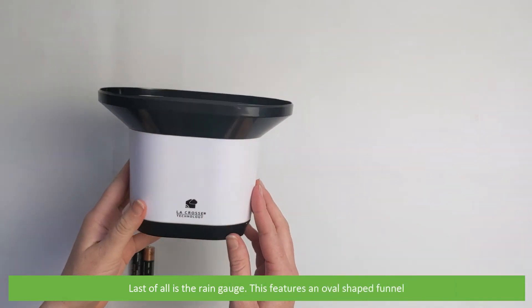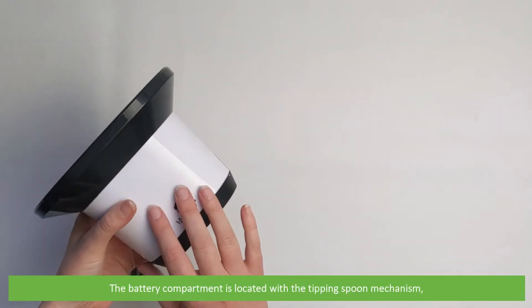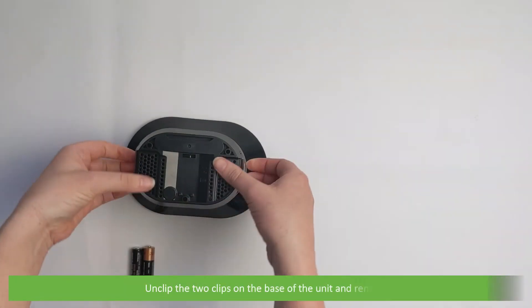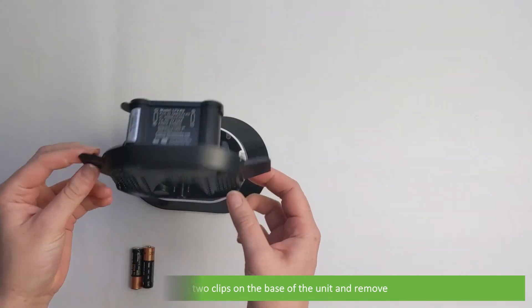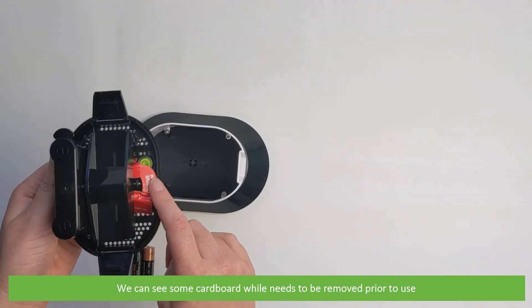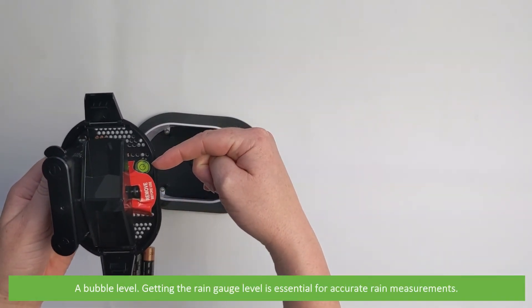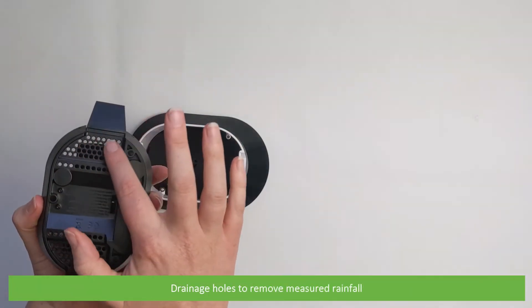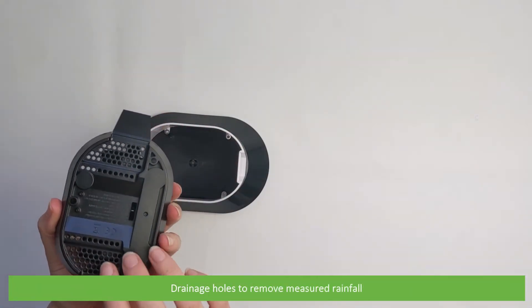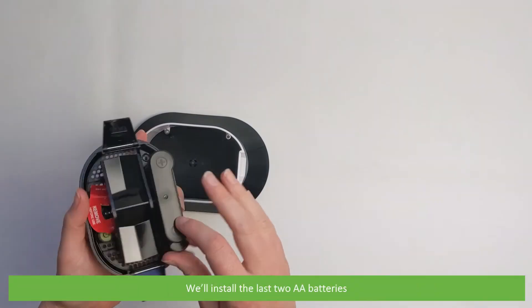Last of all is the rain gauge. This features an oval shaped funnel. The battery compartment is located with the tipping spoon mechanism. Clip the two clips on the base of the unit and remove. We can see some cardboard which needs to be removed prior to use, a bubble level — getting the rain gauge level is essential for accurate rain measurements — drainage holes to remove the measured rainfall, and the two tipping spoons. We'll install the last two AA batteries.